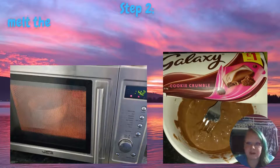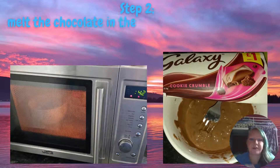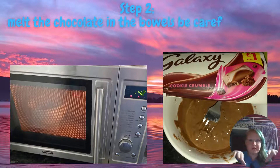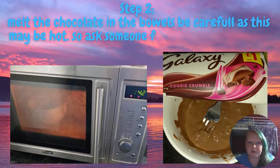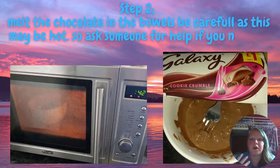So for the second step, once you've separated your chocolates into two separate bowls, we're going to have to melt the chocolate. Ask someone for help if you need to, because this is going to be hot and I wouldn't want anyone to injure themselves.